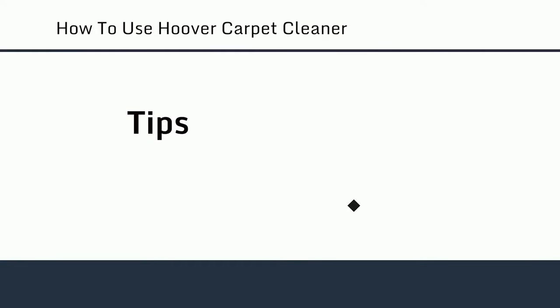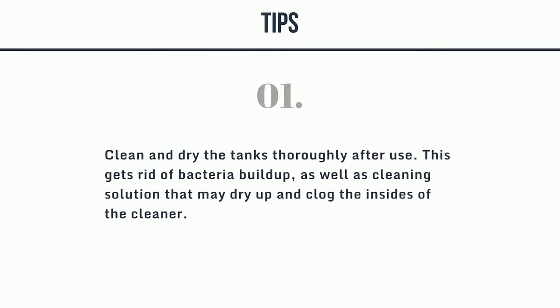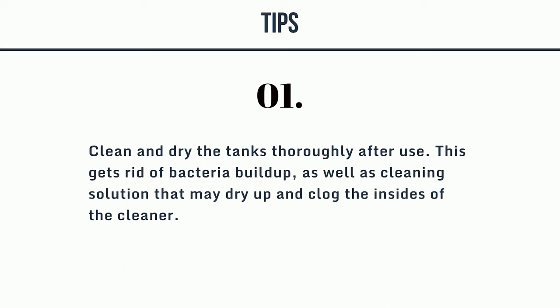Tips: 1. Clean and dry the tanks thoroughly after use. This gets rid of bacteria buildup, as well as cleaning solution that may dry up and clog the insides of the cleaner.